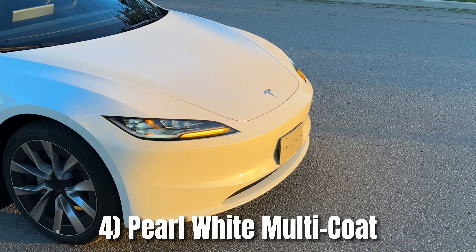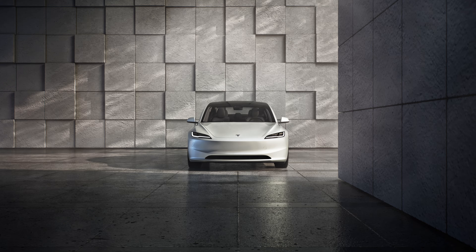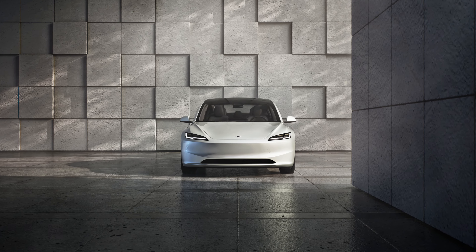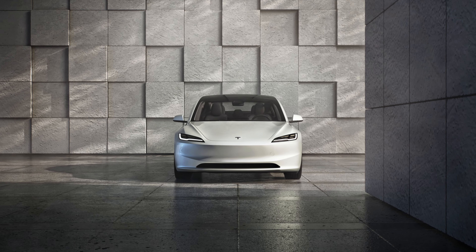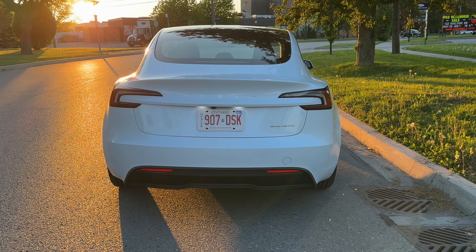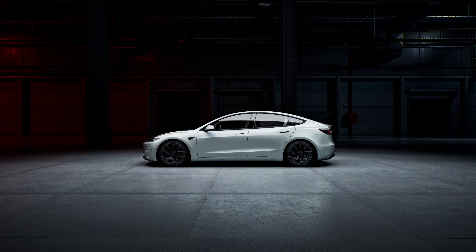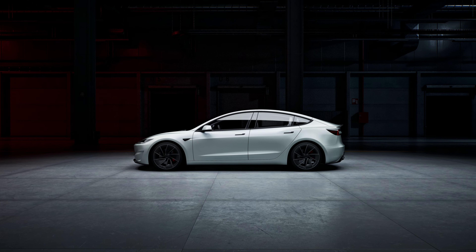At number four, I have the pearl white multi-coat. The white is a timeless and classic color that suits the Model 3's clean, modern lines. It's a great choice for those who want a car that looks more pure and elegant. And as the name implies, the multi-coat means there's a white base coat, then a pearl coat, then a clear coat added as well — so it adds more depth and richness to the color.